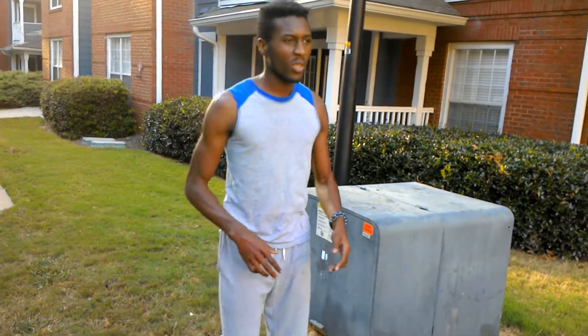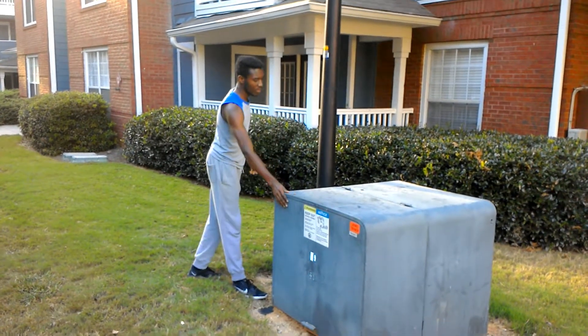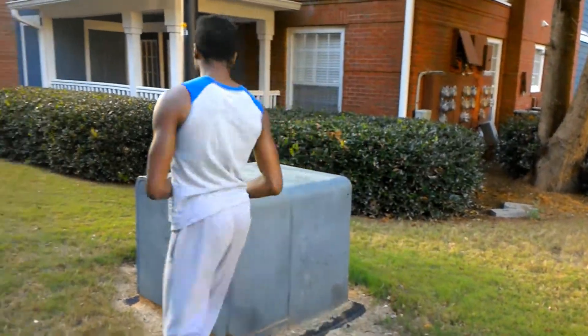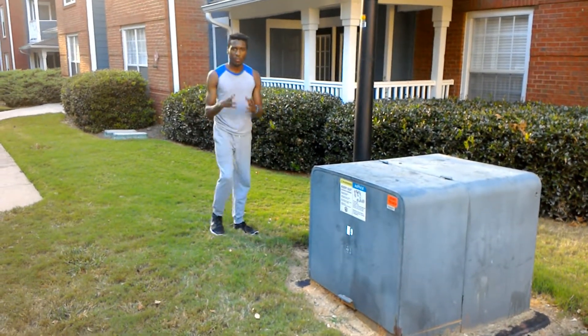Just to recap: safety vault — have your arm here, hug it, put your foot on top, and needle through. And then for the side vault — have both hands, and use the momentum to push yourself off with just your hands.